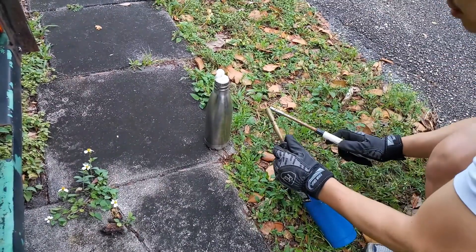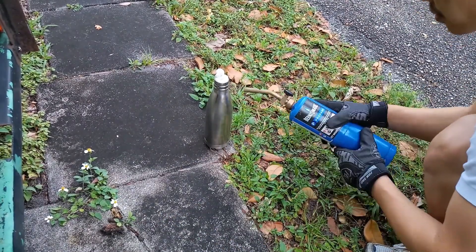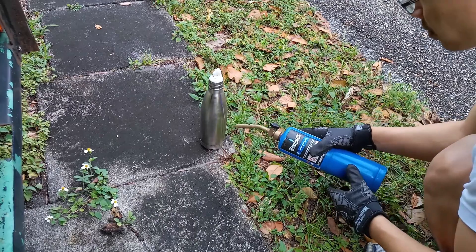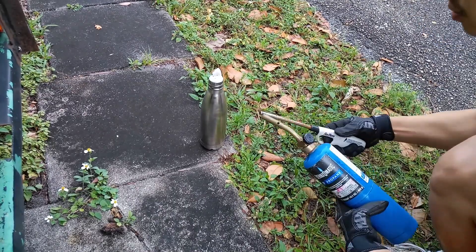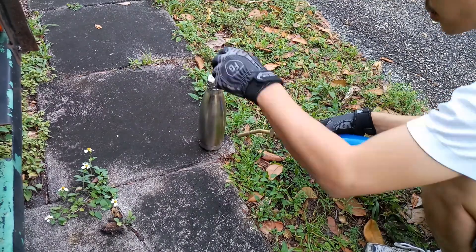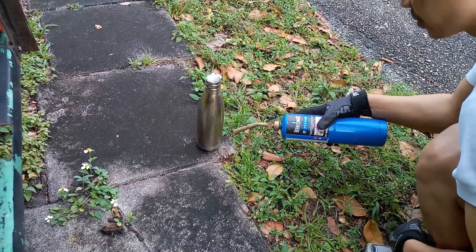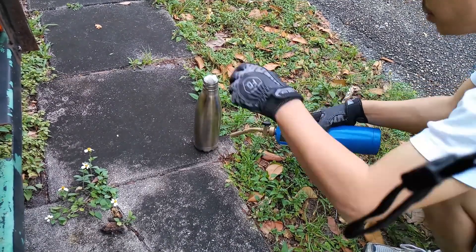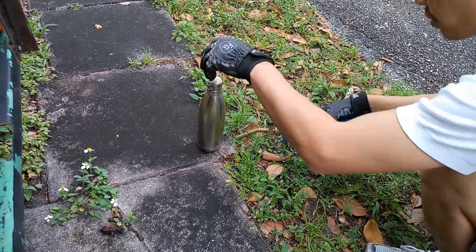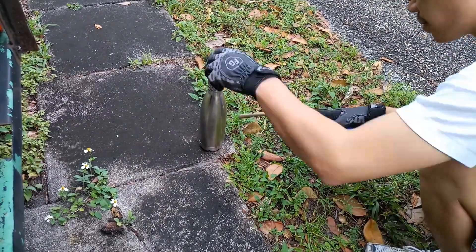Here you see I'm using a standard propane torch and I'm taking care not to sit in one location too long. This is to burn off the small fragment that survived the manual scraping and burn off the excess. As you can see from the prior video, there wasn't too much of it, so this is the extent of the burning.